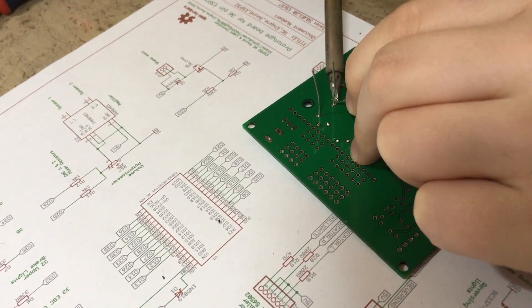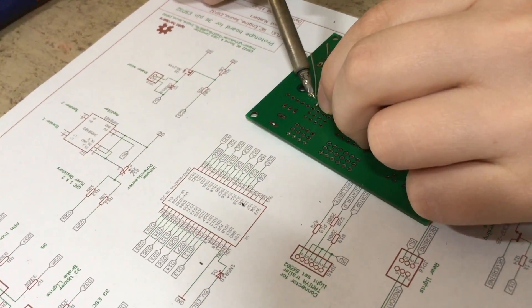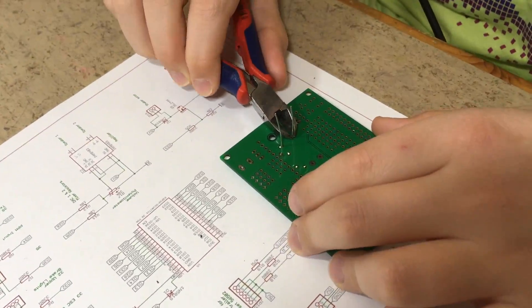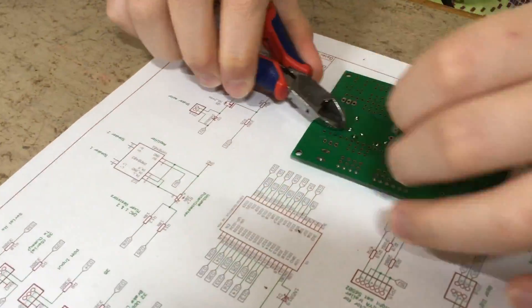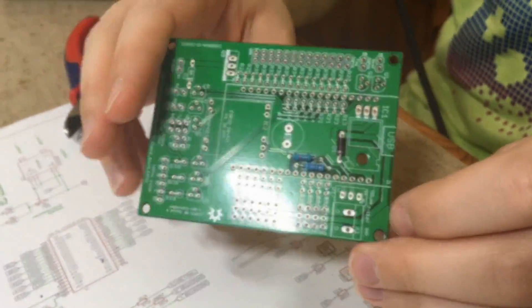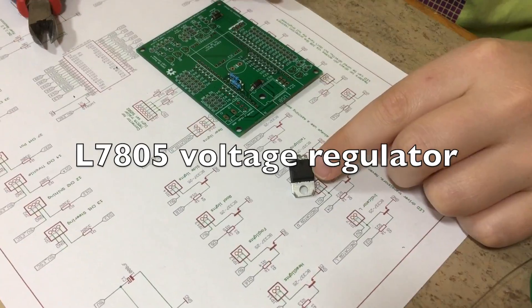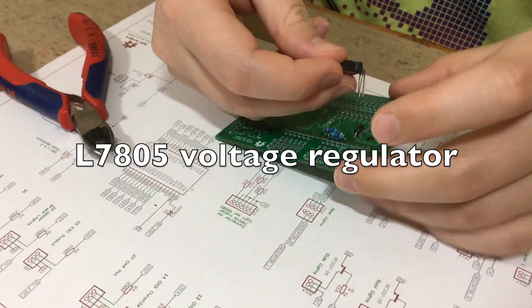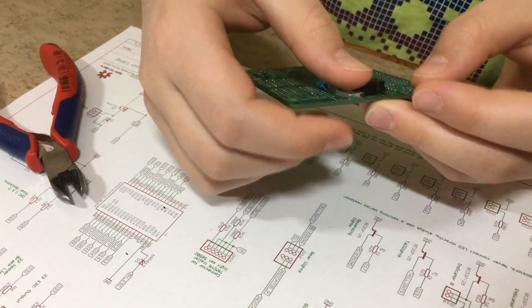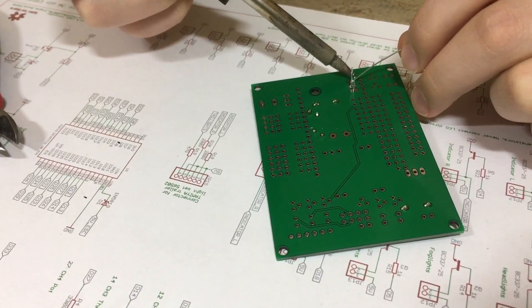These thick legs require a little bit more heat. Now we want to solder the L7805 voltage regulator.